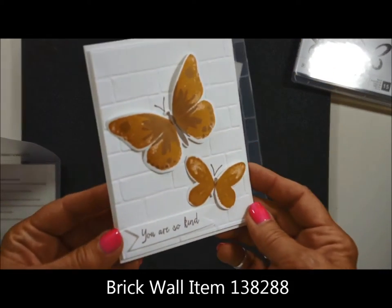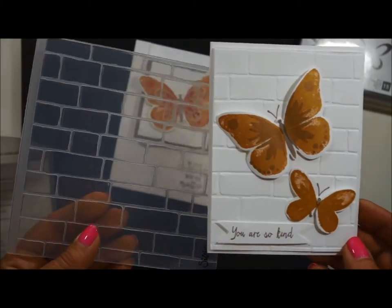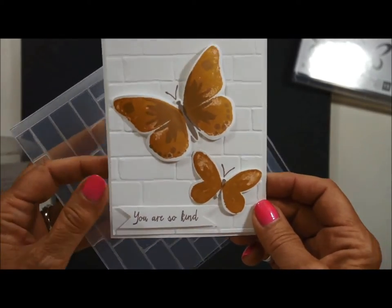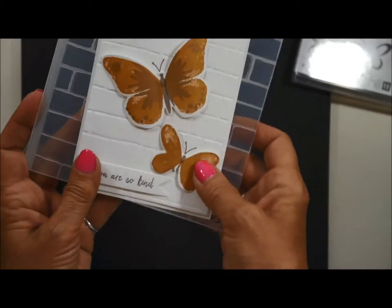And here is my favorite, I think — I really do. It is using the brick embossing folder, and the little butterflies are just lit on the bricks. It's just a really fun, whimsical card. Folded up the wings a bit to give it a little flight motion there. Very fun, very simple.